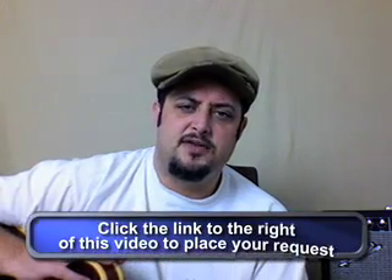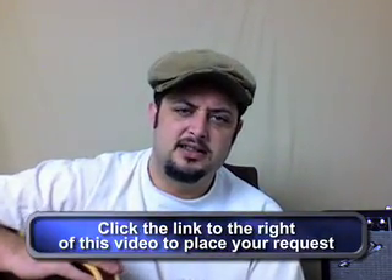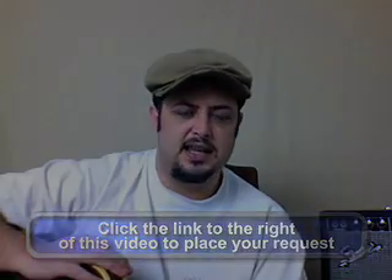Hopefully you got something from that. I want to hear from you — go ahead and sign up and send me your requests. I'm definitely taking them.